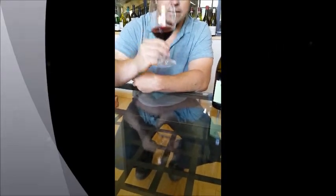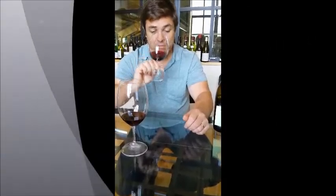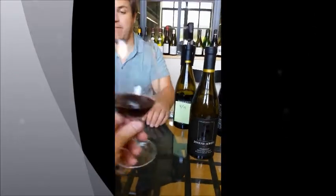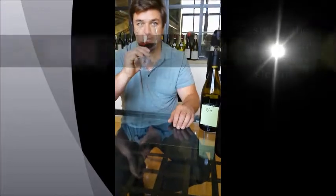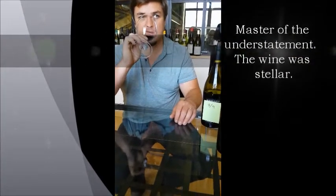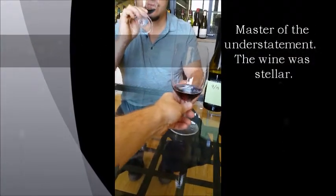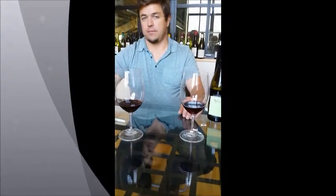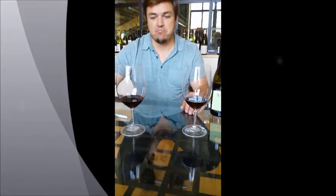After two months, I can't believe it — it's got very fresh still. I don't see any oxidation happening there, not at an alarming rate. So that's pretty amazing. Two months — that's impressive.